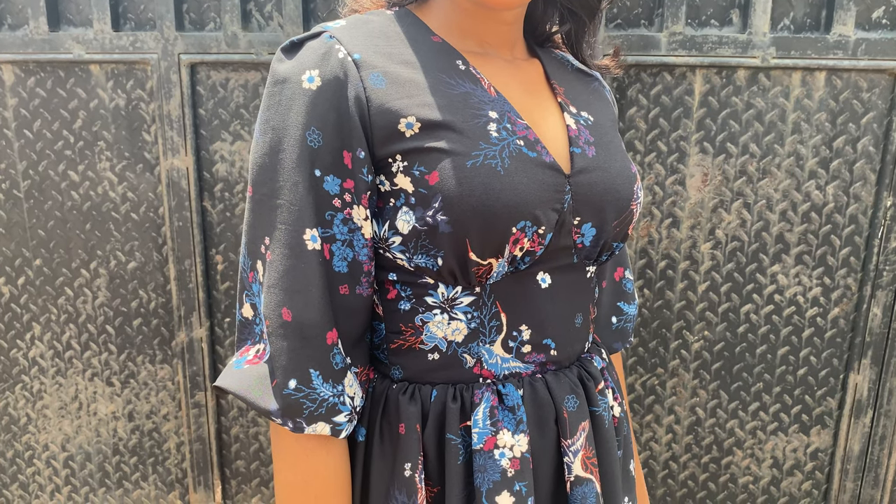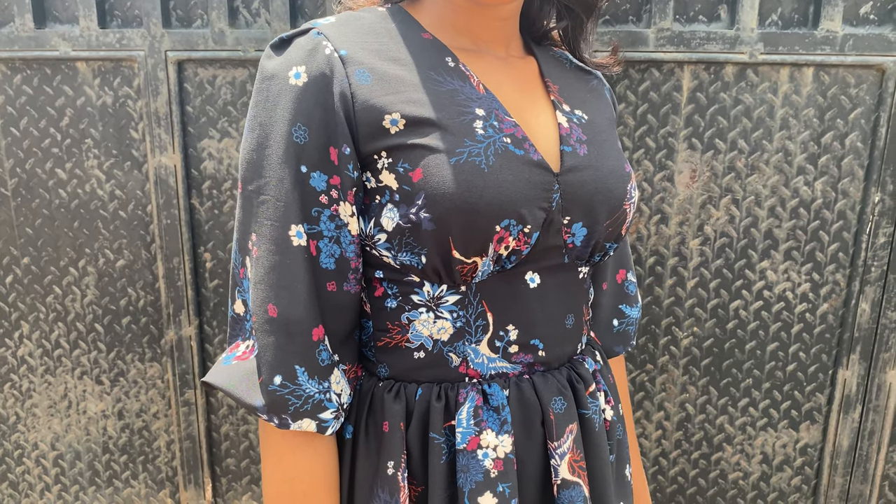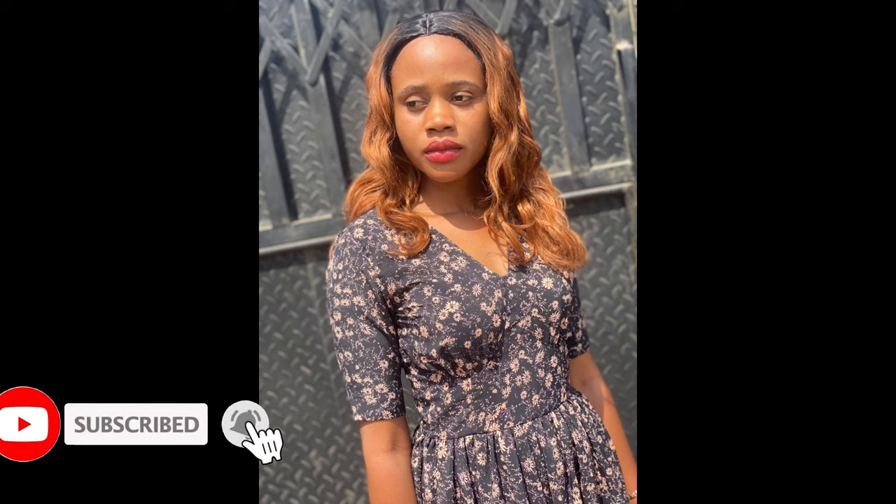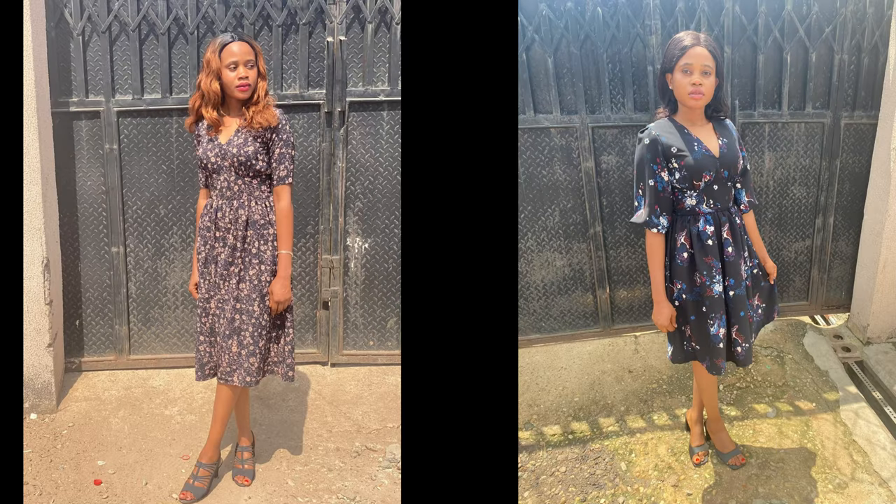Hey guys, welcome to the channel. In today's video I'm going to be showing you how to cut and sew a shoulder corset. A lightweight floral crepe or chiffon fabric would be perfect for it, and you'll be needing nothing less than two yards of fabric, depending on how long or how full you want it to be.